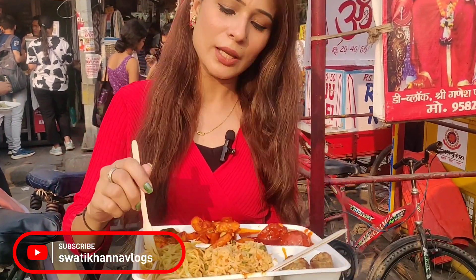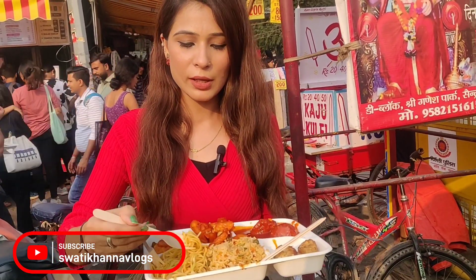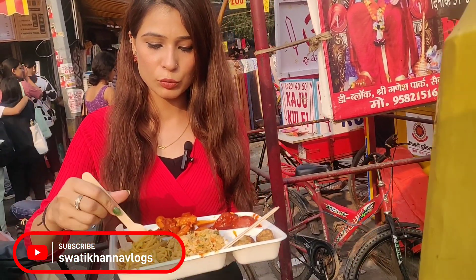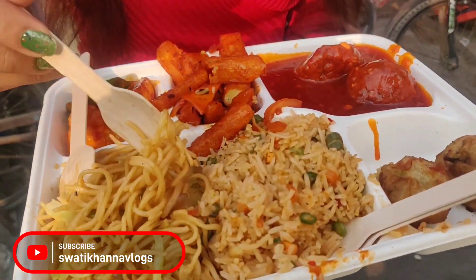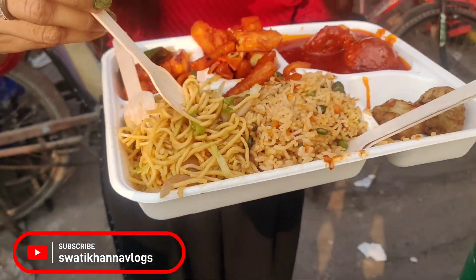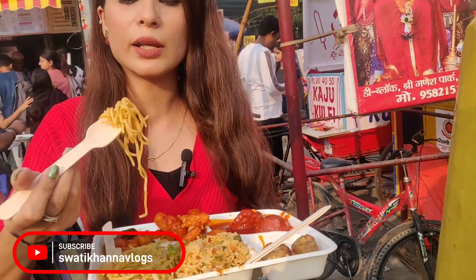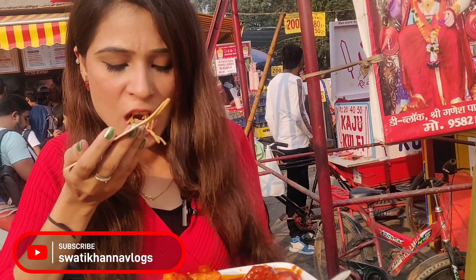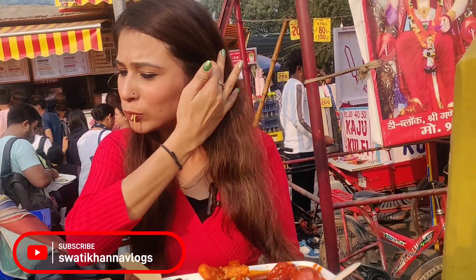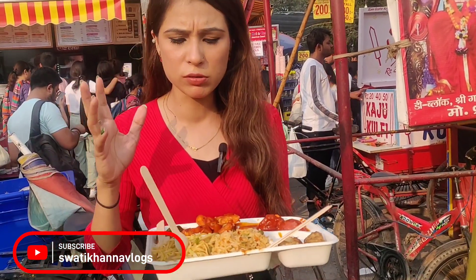Let's taste it. This is Dolma Aunty — first time ever. I haven't tasted anything here before. I will taste the noodles first. I will show you the noodles — I have added some veggies. I don't know the taste yet. First is noodles — the Emmanuel noodles.